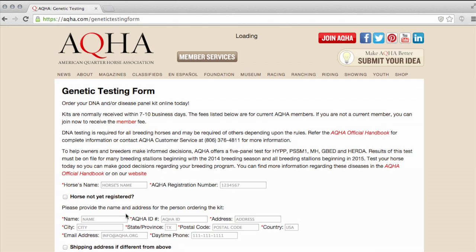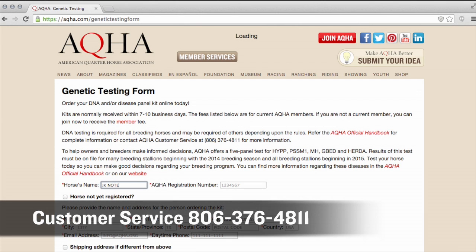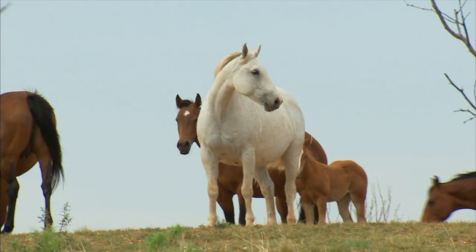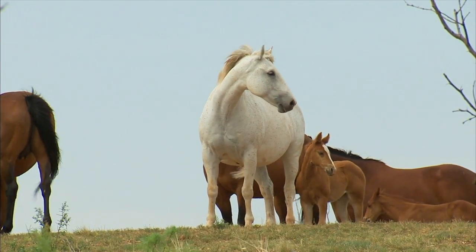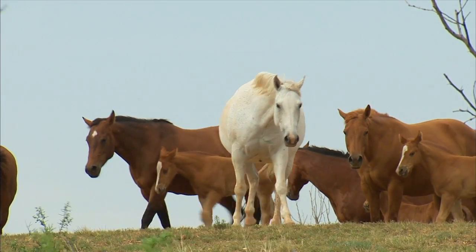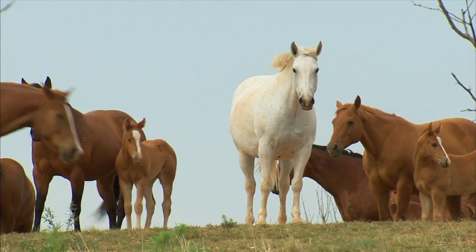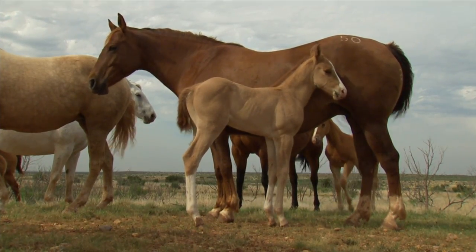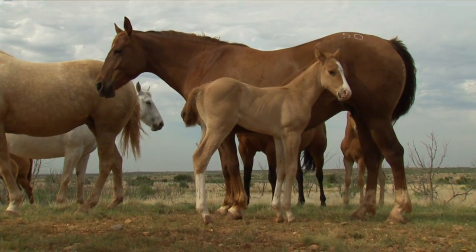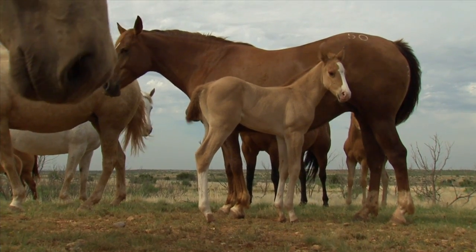If going online isn't for you, that's okay. Just call AQHA Customer Service at 376-4811 to order your kit over the phone. You can also register your horse online now. To learn more about registering your foal, go to aqha.com and log in to Member Services, then go to the link under Business Services. After you submit your order form, just wait for AQHA to send the DNA collection kit to the address provided.